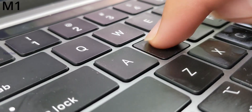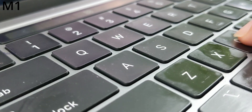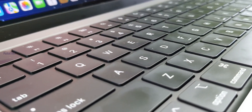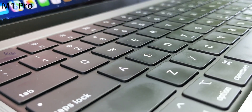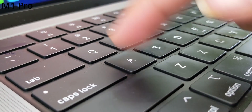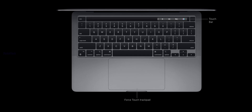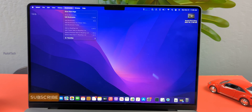Coming to the keyboard and trackpad layout, both are similar. The M1 13-inch uses a scissor switch mechanism — previously there was a butterfly switch — with good key travel and typing experience. The M1 Pro 14-inch replaces the touch bar with a complete row of physical function keys, which is a big advantage. The trackpad on both has accurate gesture support, though there is a minute difference between the two.